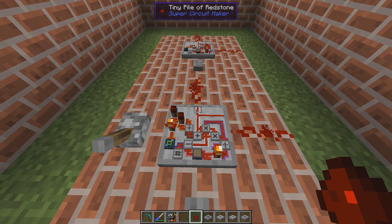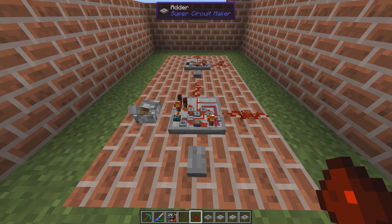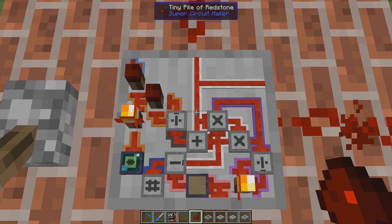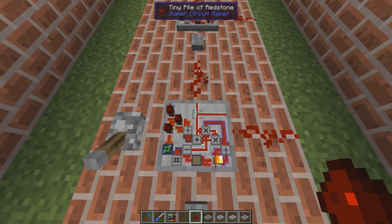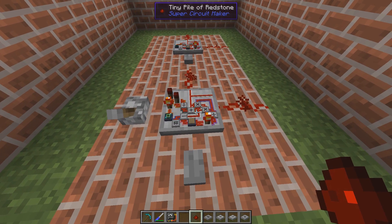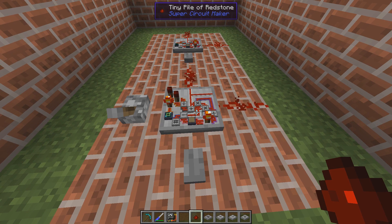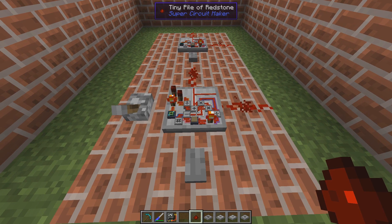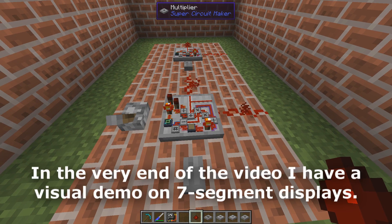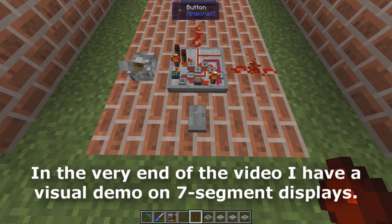Hello guys and welcome to another SuperCircuit Maker mini build. This time we're taking a look at an automatic counter. What it does is that it will automatically count from zero up to the desired number and then it will automatically reset itself and start all over again. It also has a manual reset input if you want to manually reset it.